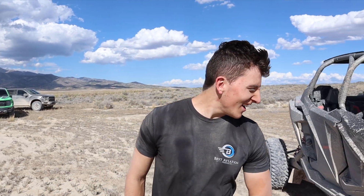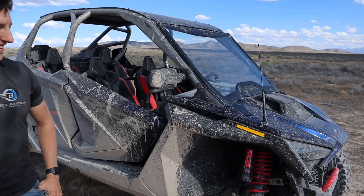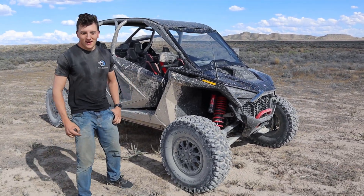Hey there! RZR expert Dex here — well, mediocre. So he's going to tell us all about the RZR. If you guys can't hear my voice very well, it's Wendy and the microphone's facing towards Dex because he's the important one. So just tell us about what this thing is.